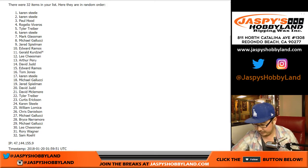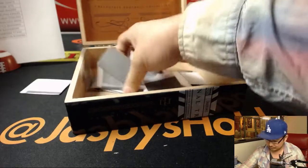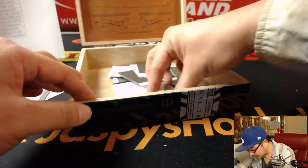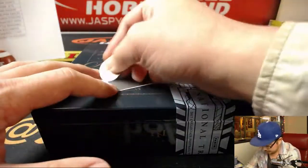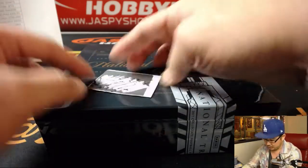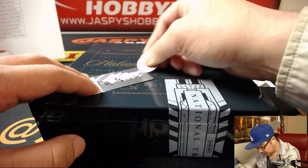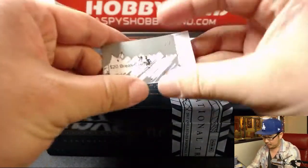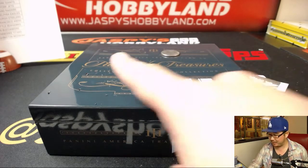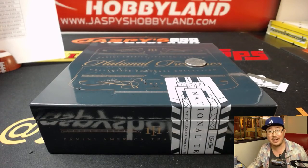Let's do this Karen — first one is twenty dollars of break credit coming your way, that's nice. And the next one — look at that — another twenty dollars of break credit. So forty dollars of break credit coming your way, Karen! Thank you very much, congrats to you. Thanks to everybody — we will see you next time on jaspieshobbyland.com. Get the scratchers before they're all gone. Thanks everyone, we'll see you next time, bye bye!